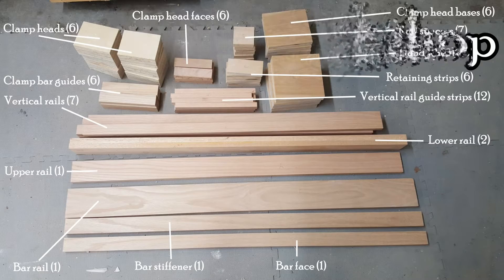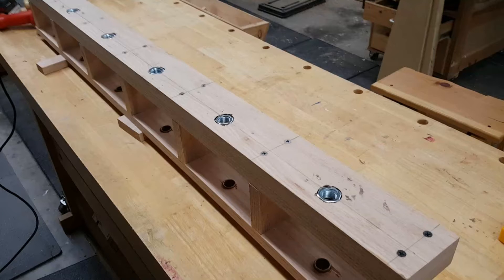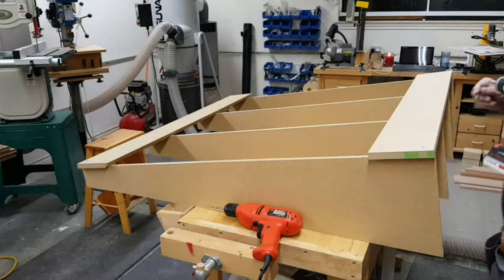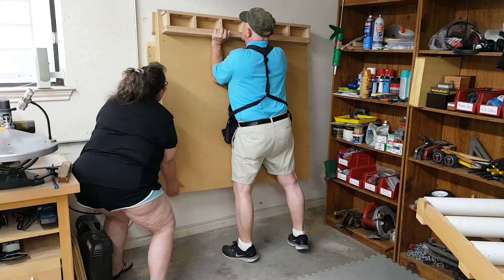Previously we've cut all the parts to size and assembled the clamp head support. In this video we'll attach the clamp head support assembly to the platform, mount the platform on its four braces, and hang it on the wall using a French cleat.